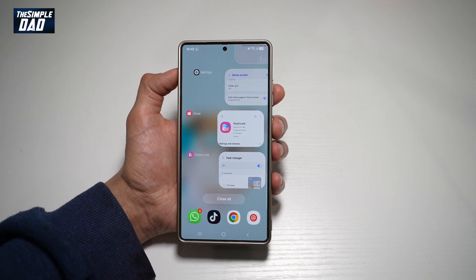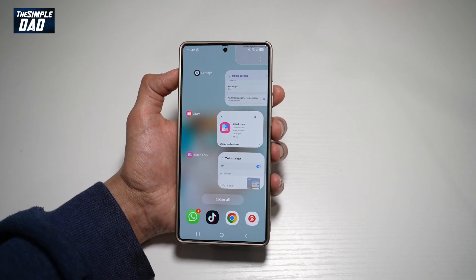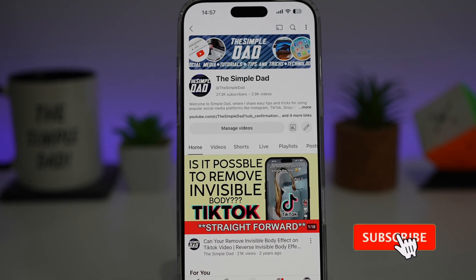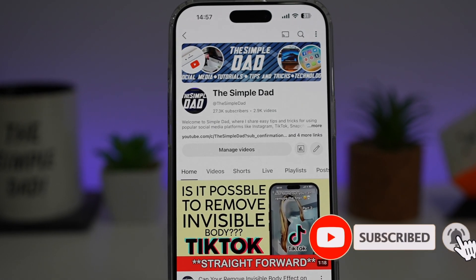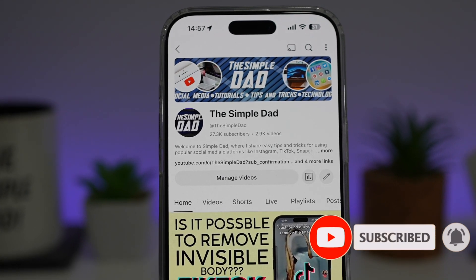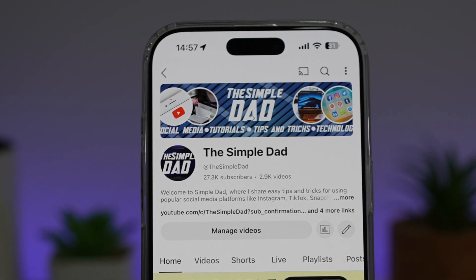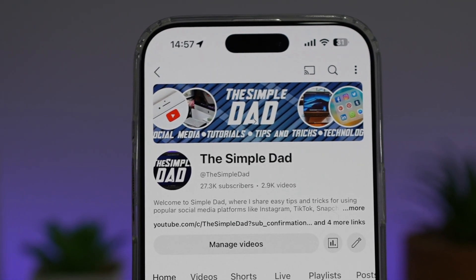So there you go, guys — that is how to get the circular task changer on your Samsung S25 Ultra. If you're new on the channel and you want to find out more about your iPhone, your Android phone, or any other social media apps, then don't forget to subscribe to become part of the Simple Dad community. Hit the like button if you find this video useful.